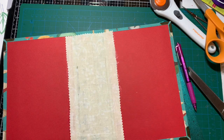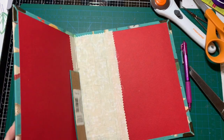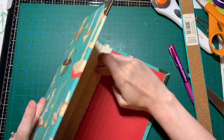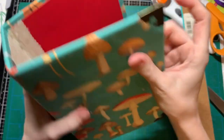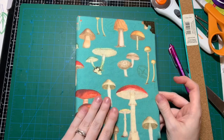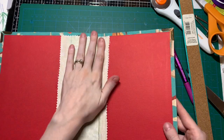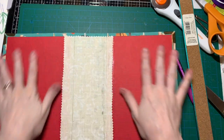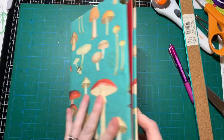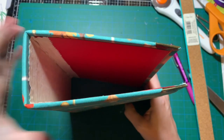It's seeping through a little bit but that's all right. Not perfect — but perfect is boring. So: fabric cover, soft because of the padding, we have the book corners, some weird-looking fabric in here, and some nice paper. Now this can dry and I can start working on my signatures.